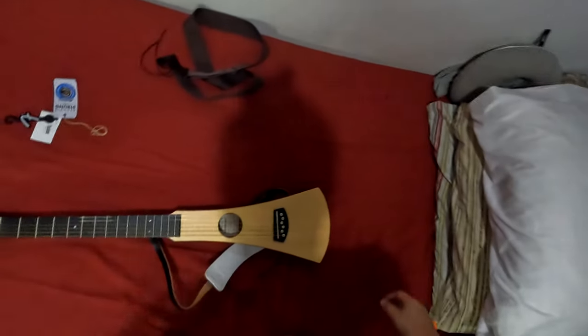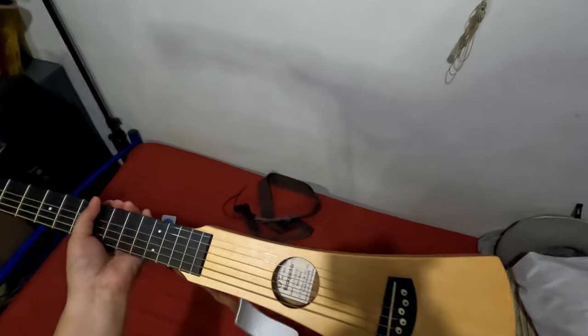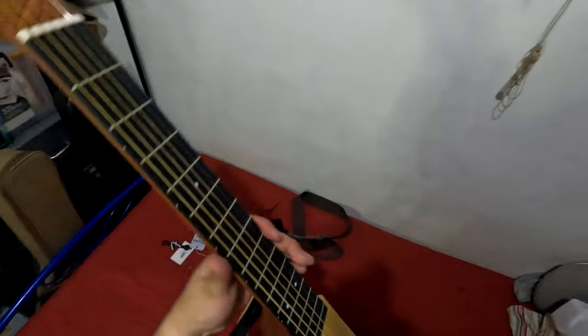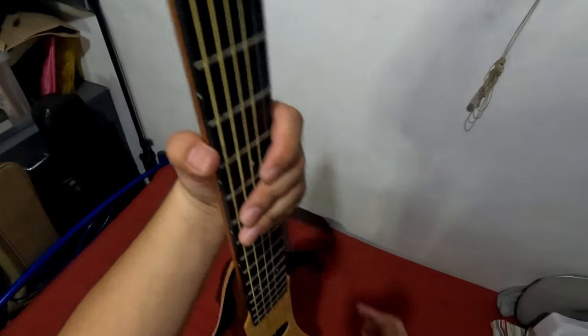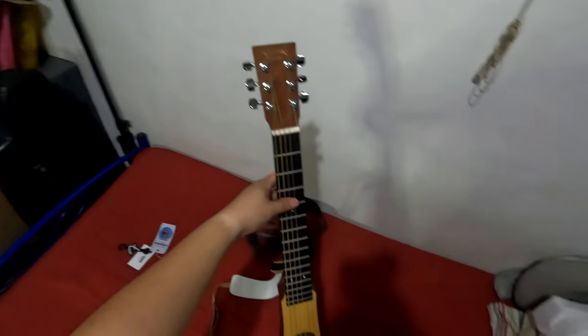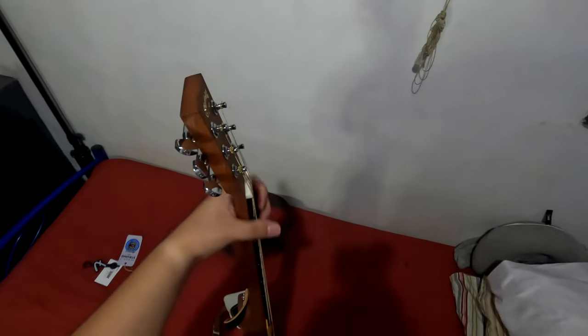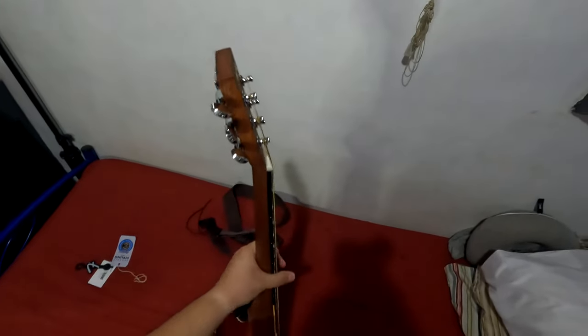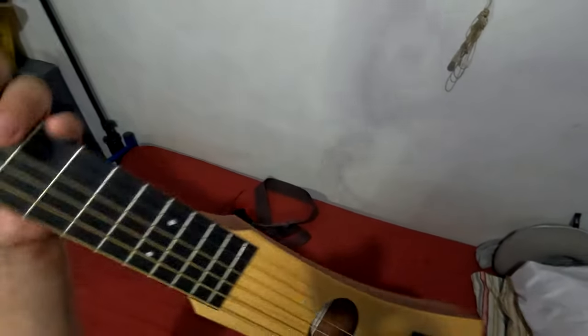I'm going to bring this around — I think I'll keep it in my car just for fun; it might bring some inspiration on the road. It's a really nice travel-size guitar, but for playability I'd rate it two out of ten, just because of the fat neck. It's going to take some getting used to.